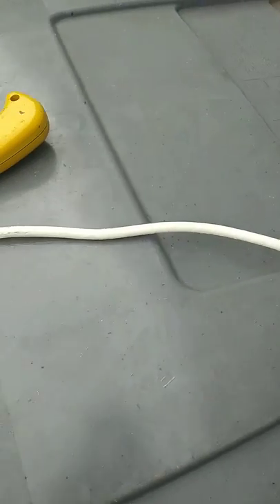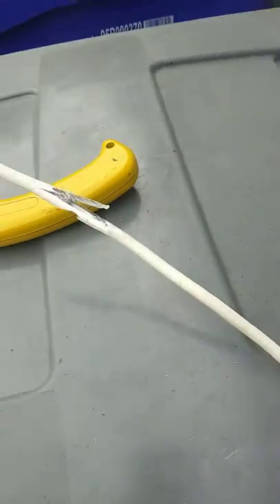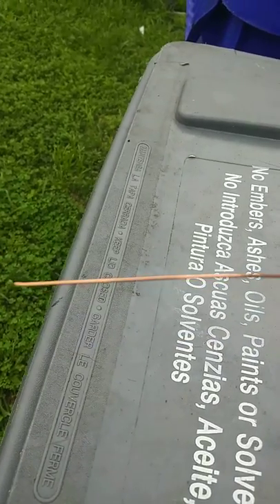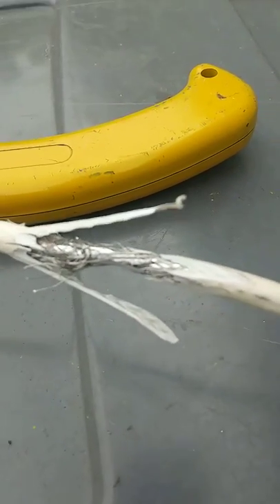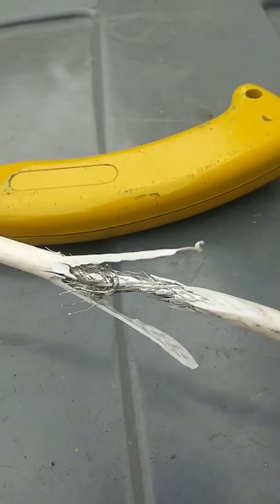Today I'm going to show you how to make an antenna out of some regular cable wire that you may have sitting around the house. We're going to take it down to this copper wire right here. I'm going to start in sections — I started slicing down right there, and we're going to get it down to that wire.